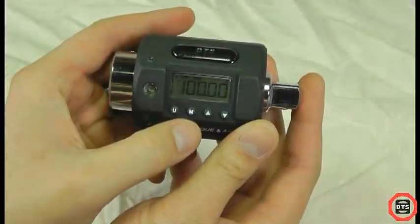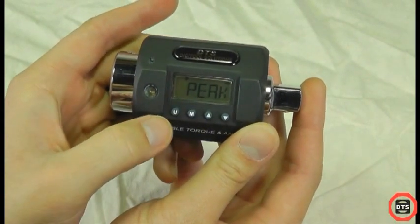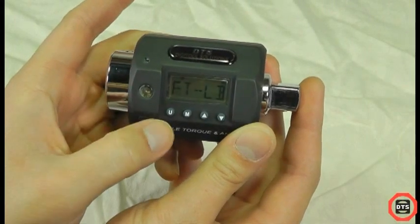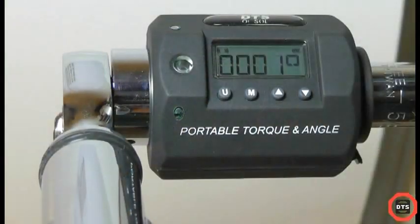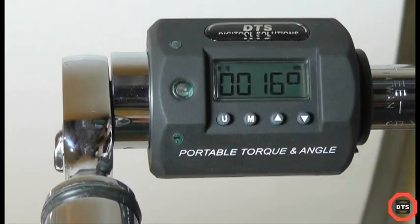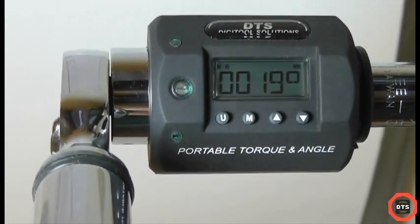The Digital Solutions Torque and Angle Meter is a portable meter with three separate functions: track, peak, and angle. The accuracy of the torque and angle meter is within plus or minus 1% in both clockwise and counterclockwise directions. Angle accuracy is plus or minus 1 degree at speeds between 2 degrees per second and 400 degrees per second.